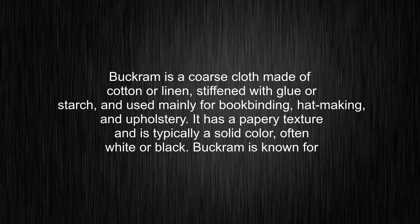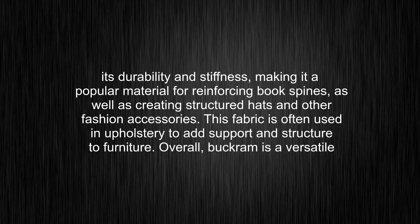It has a papery texture and is typically a solid color, often white or black. Bukram is known for its durability and stiffness, making it a popular material for reinforcing book spines, as well as creating structured hats and other fashion accessories.